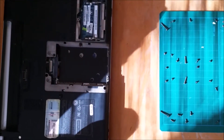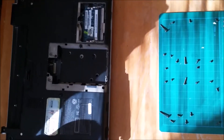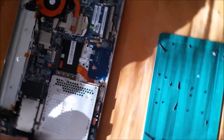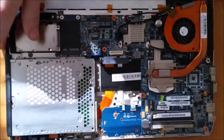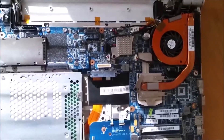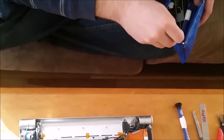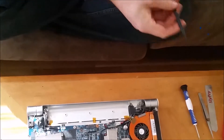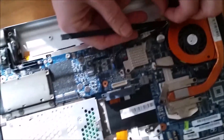We got all the screws out, went around real quick with the pry tool and popped it off. So now once you get in here you can see where the AC adapter port is, and we're going to follow the leads and take it out. I need to find the right tool for the job — I'm going to use some of my cell phone tools. Because we did this before, some of this tape and stuff isn't stuck down great.